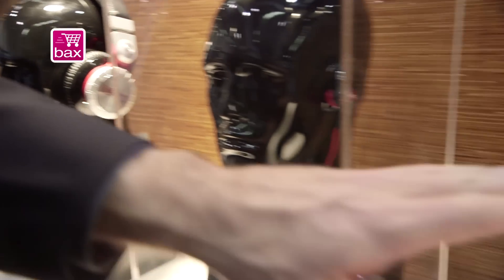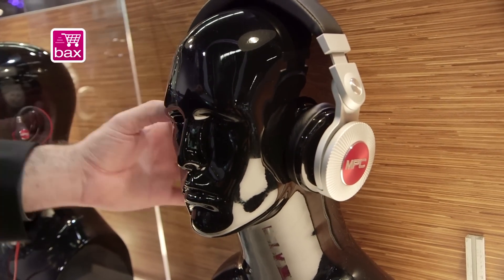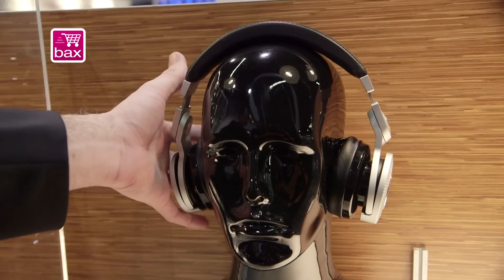These over here are the MPC headphones. These feature a 40 millimeter driver, leather caps, on-ear design, same aluminum and steel construction.